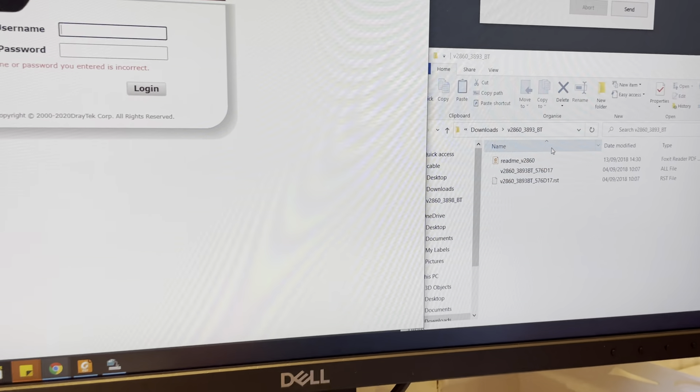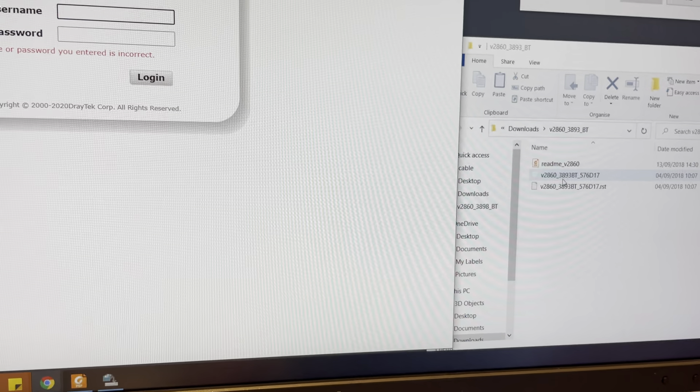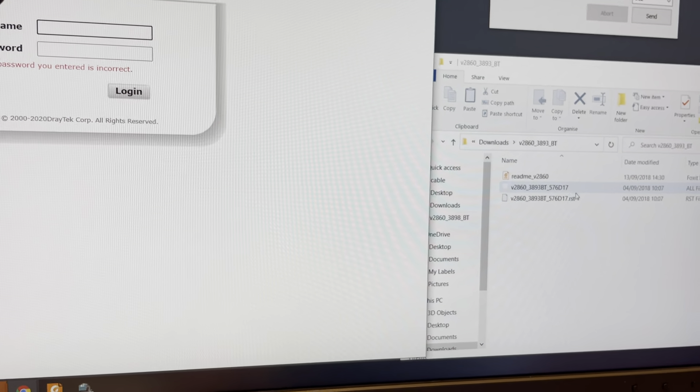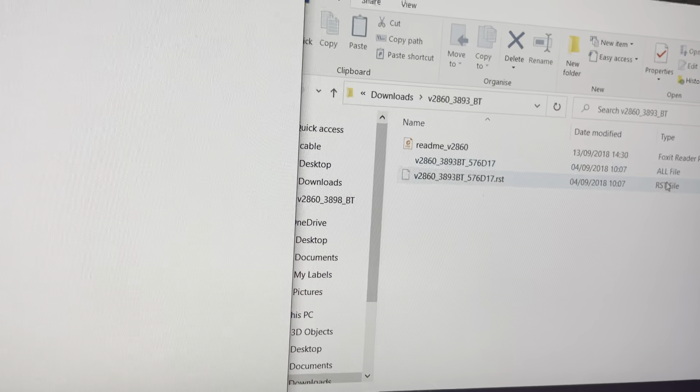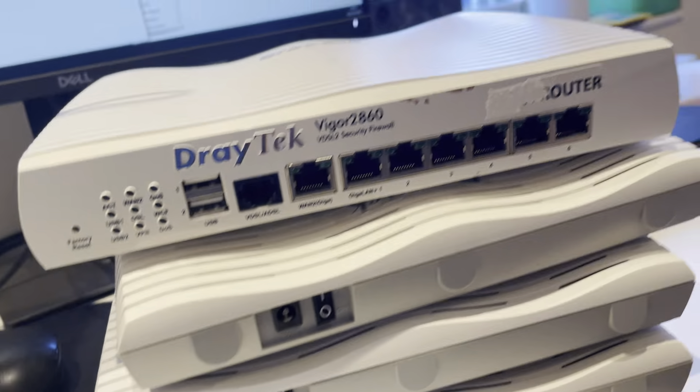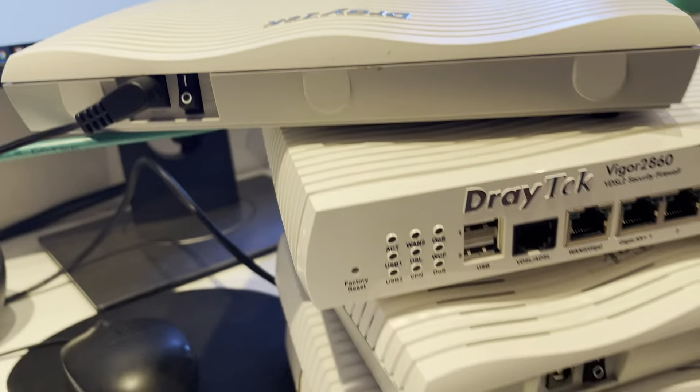I also tried the 93BT and the ALL file and RST file - I tried all of them. And for this bunch of routers, they are all useless.